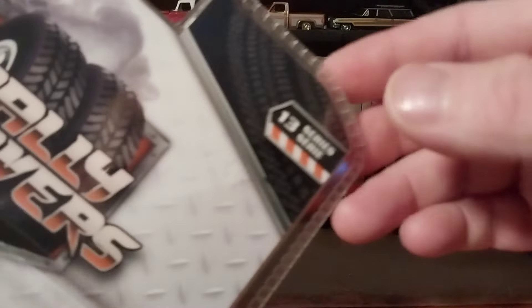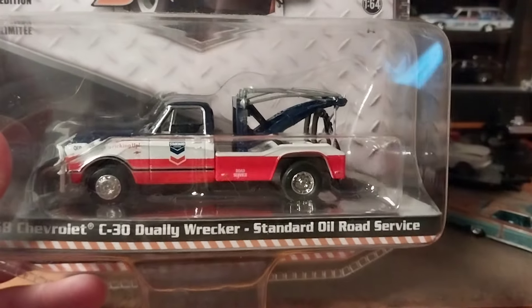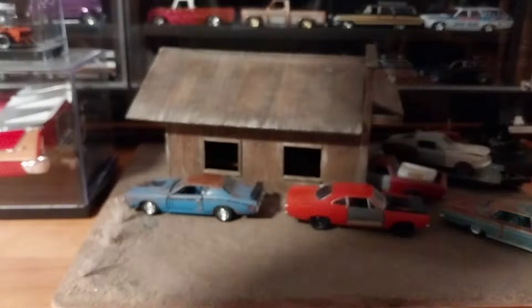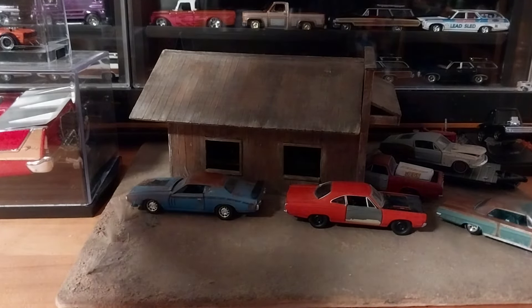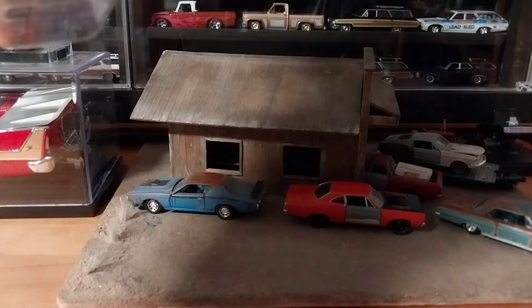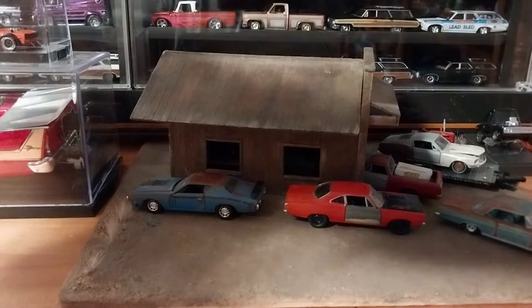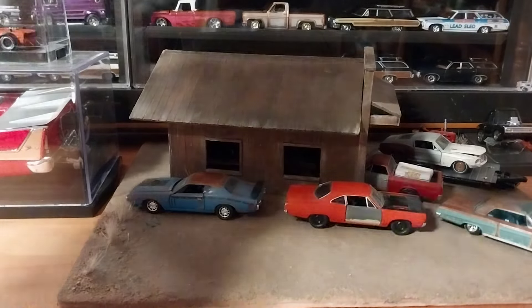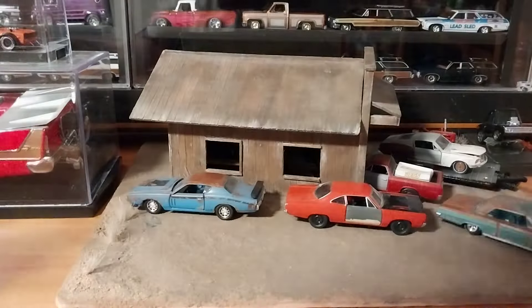This is from Dually Drivers Series 13. It's a sweet looking truck, and if you're not planning on opening it, it's perfect — whether you put it in a display case, at a gas station lot, or whatever. As usual, I cut it around the back edge so it opens like a door, and you can reuse the package if you want.